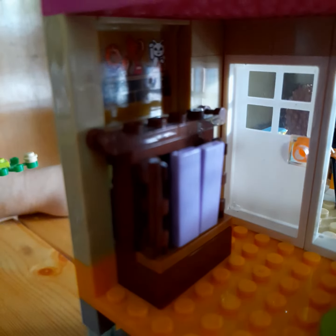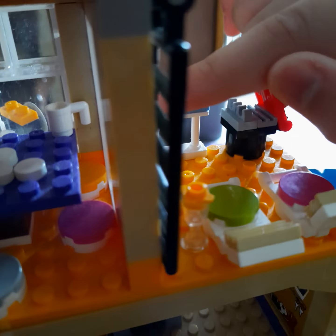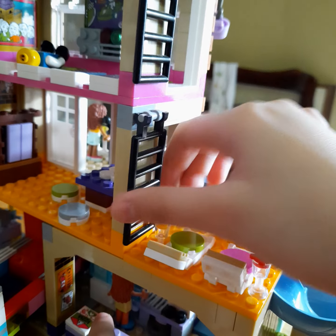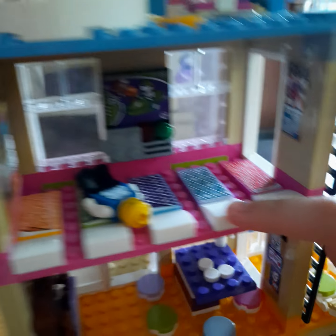Now we go over here. Look, you can open it. There are some ladders on the side — you can pull it. You can pull this one also. Let's go to this room.